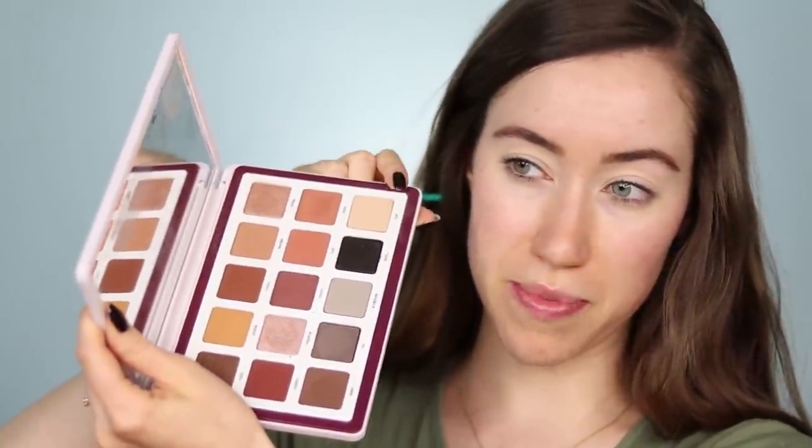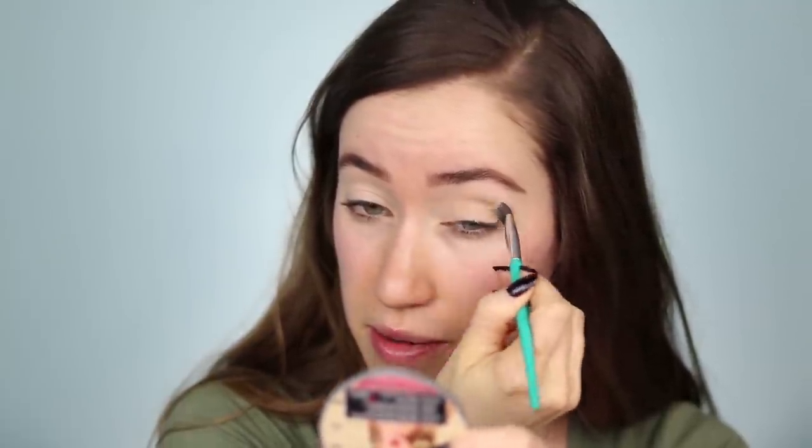Once I feel like the brush has evenly distributed it, I like to take my finger and just press that into the skin so there are no harsh lines. Let's go ahead and start using the eyeshadow palettes. I'm going to first begin with the Biba palette and dip into the shade Tusk. I have cleaned as many duplicate brushes as I can so I can use the same brushes with the different palettes without mixing anything up.